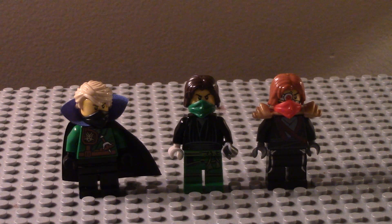From left to right, we have Shadow Lloyd — his backstory is simple if you've seen Episode 14 that I posted last night. In the middle we have Moro, which you all know who he is, and Ronin, which you have not seen yet introduced into my series. We will be taking a closer look at them.